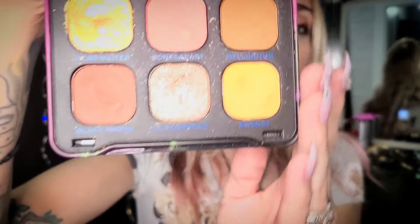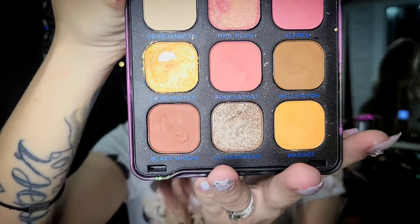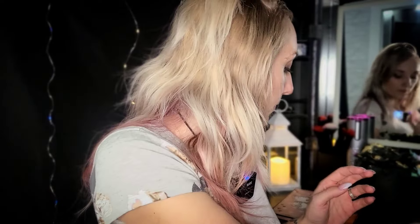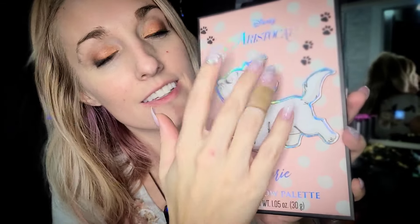So here we have a Corpse Bride palette — it's mostly like orange, a lot of warm tones. I like the pinks for spring and the orange for spring, so this is another option. And then we have this palette which I saw at Marshall's and fell in love with — one because I love the Aristocats. The only problem with this palette is the eyeshadows are really not that pigmented.